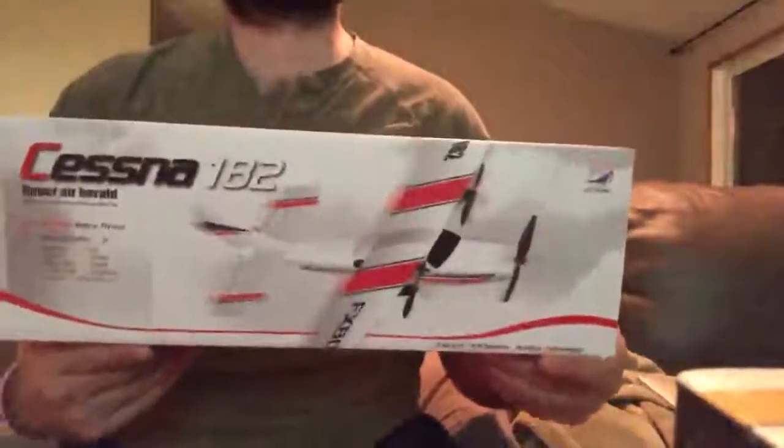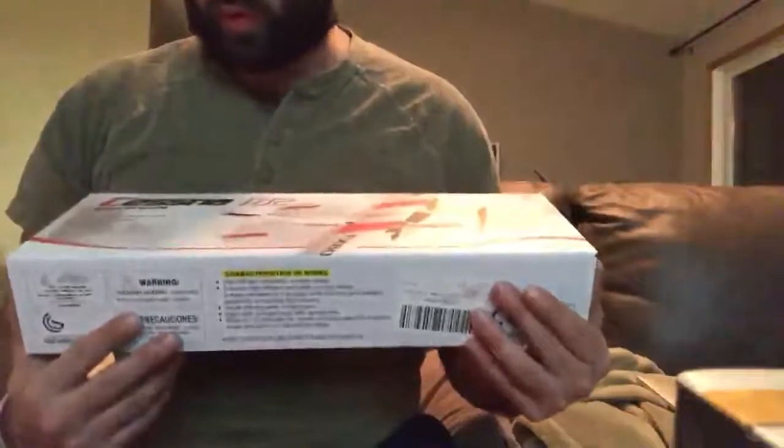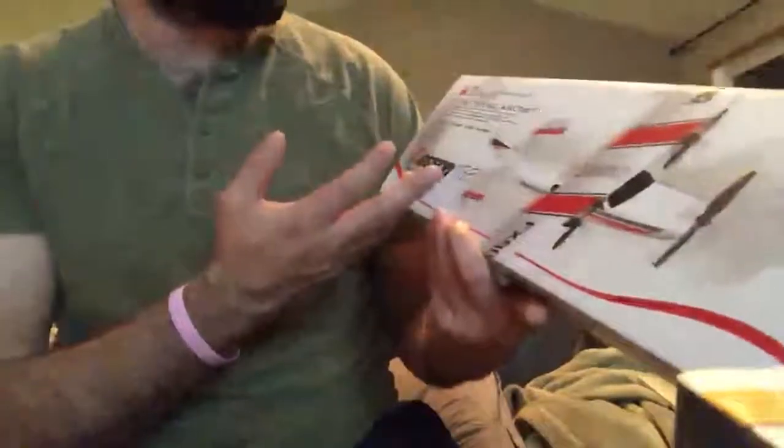Hey everyone, my name is Steven. I'll be doing a quick unboxing, maybe a mini review of this Cessna 182. It is battery controlled, it is 2.4 gigahertz radio controlled. And apparently this is like maybe at least the second edition because it says that it's improved upon the first edition.